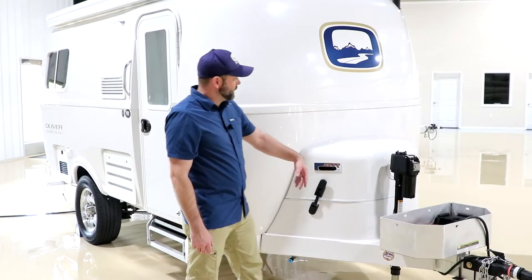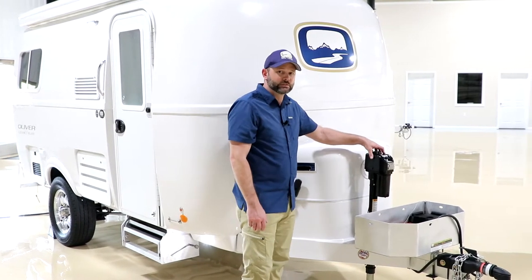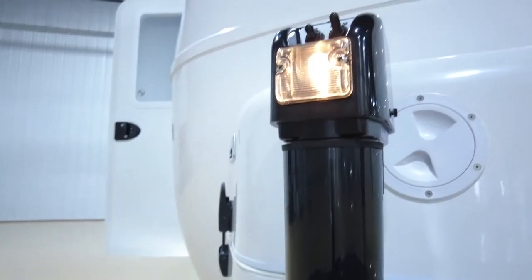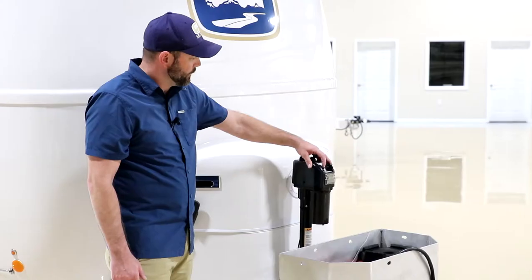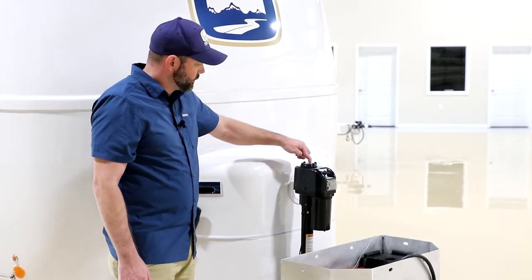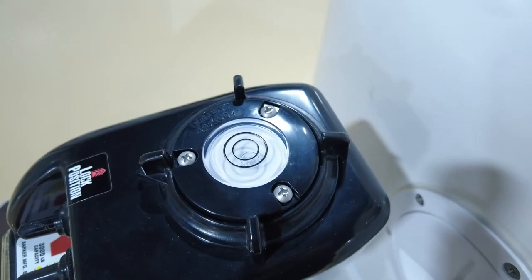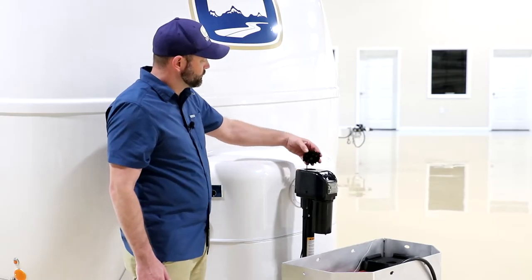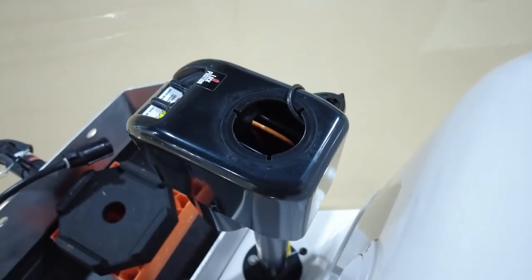Here in the front we have your front jack. I do want to point out that these are stabilization jacks, not leveling jacks. On the front jack, same as the Elite II, you have your light and your switch for your up and down motion. You also have the bubble leveler here on top. To remove it, in case you need to use a manual crank, you just twist and pull this off, which gives access down inside to that manual crank area.